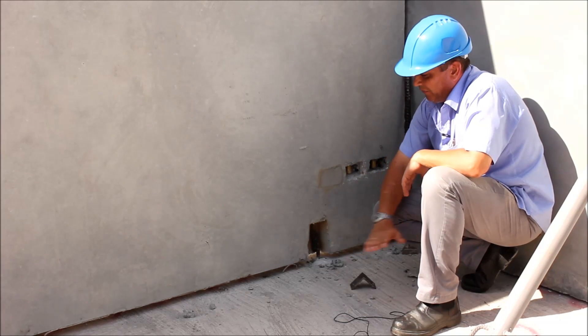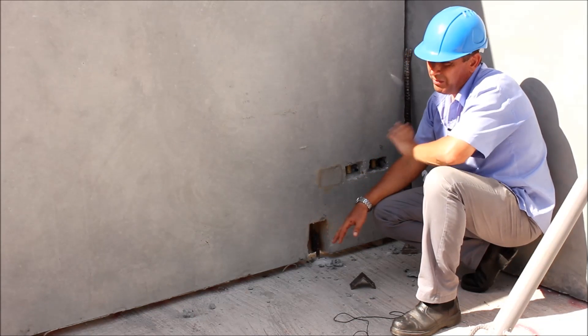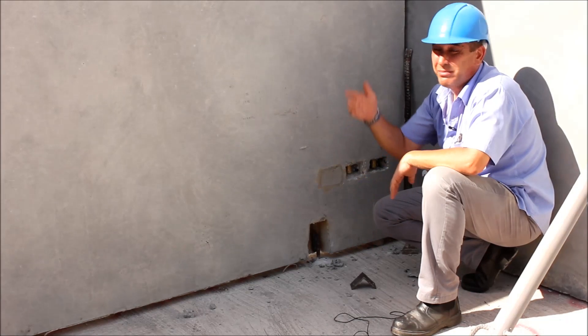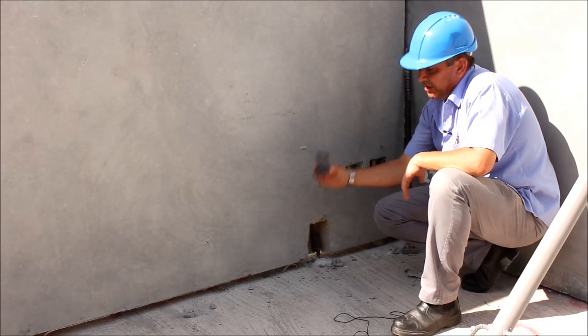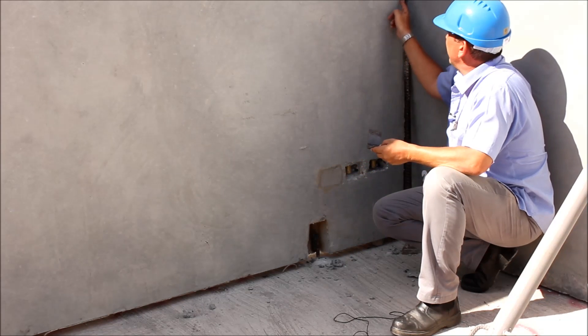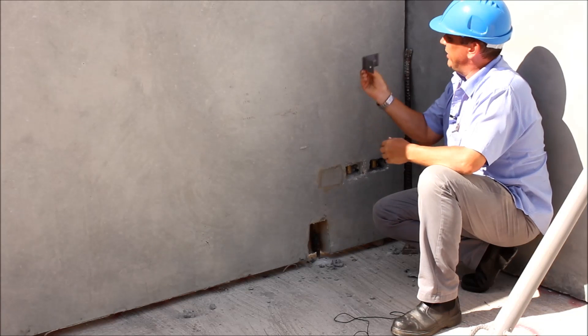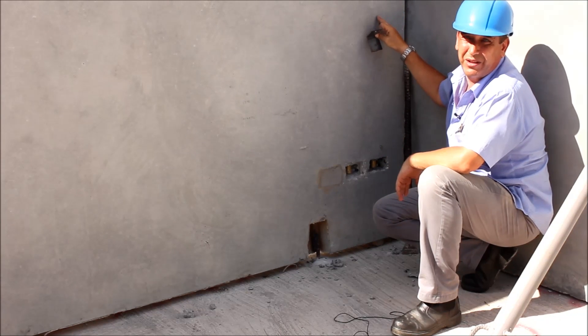At a later stage in the construction, we'll come in with our floor screed of cement with tiles on top, which completely locks the bottom 100%. Then equally, with the ceilings coming into position, it locks all of the top. In the corners, we use an angle bracket — we chisel out exactly where we want it, and these brackets are welded into the reinforcing steel within the wall.